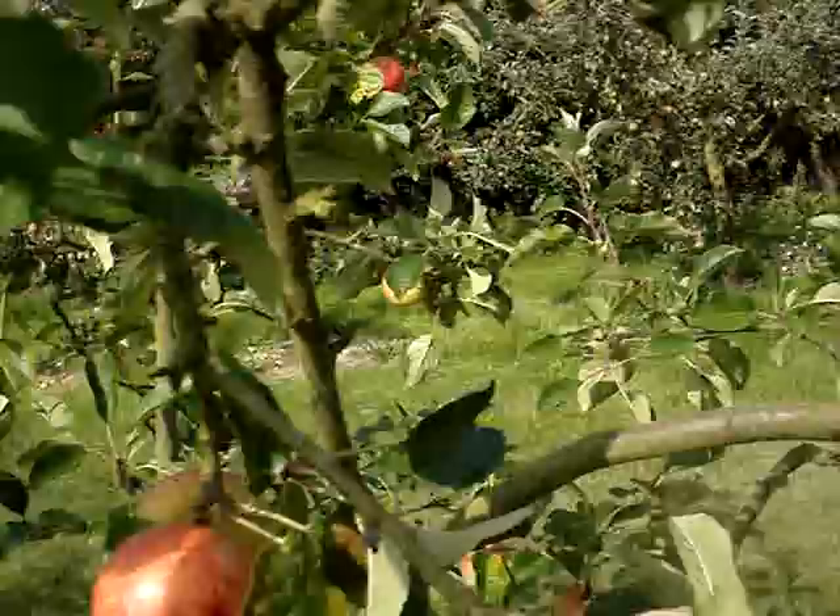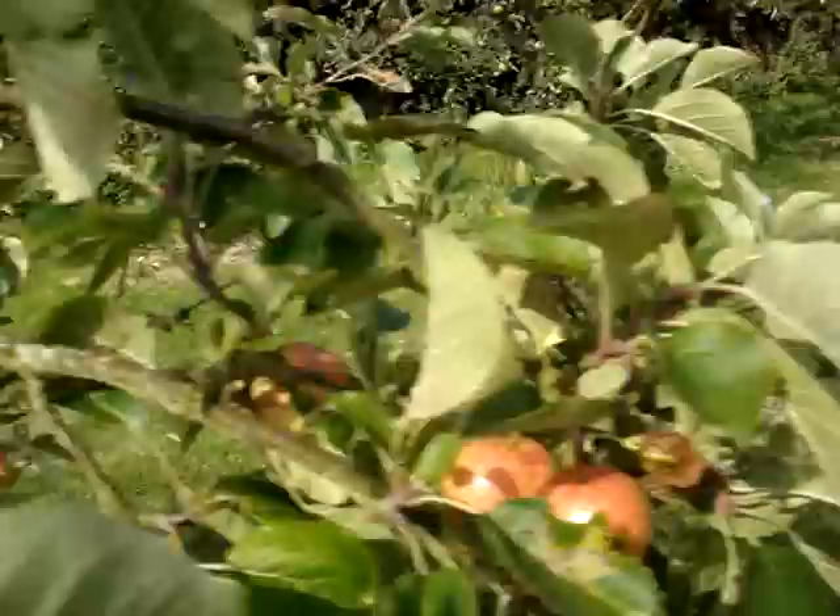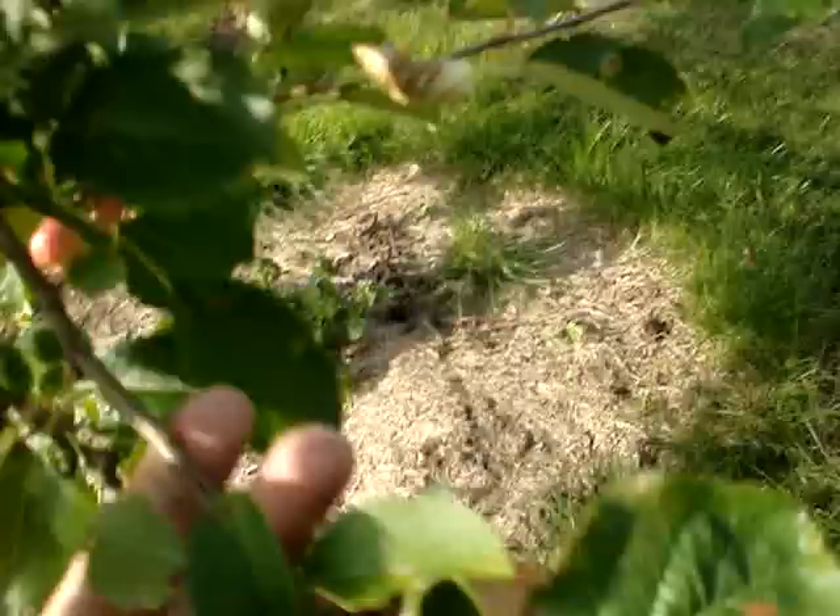This is an apple which is said to flourish quite well in damp weather conditions. It's relatively average prone to scab, so it's one of the many varieties which you can grow.